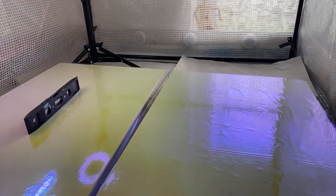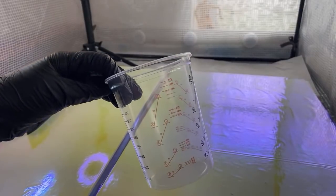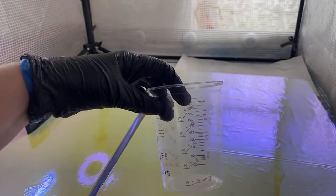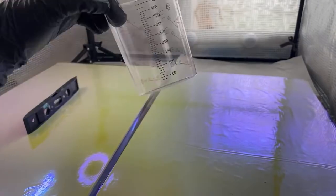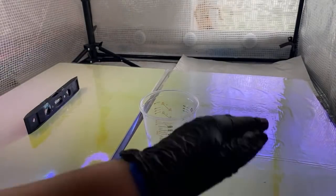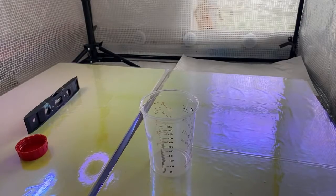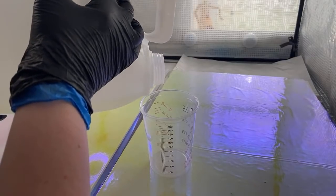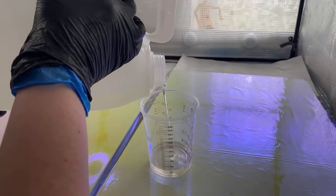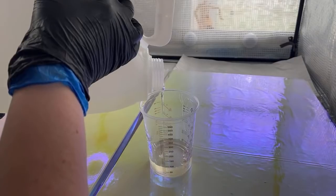I've got two boards here in view and one out of view — once I work on that one I'll bring you in for a look. I'm thinking if I did 300ml the sculpture would be one of the smaller ones, but I'm going to push it and do 400ml. You can see the static in the resin as it comes around. It doesn't really matter whether you mix hardener first or resin first — whatever works for you.